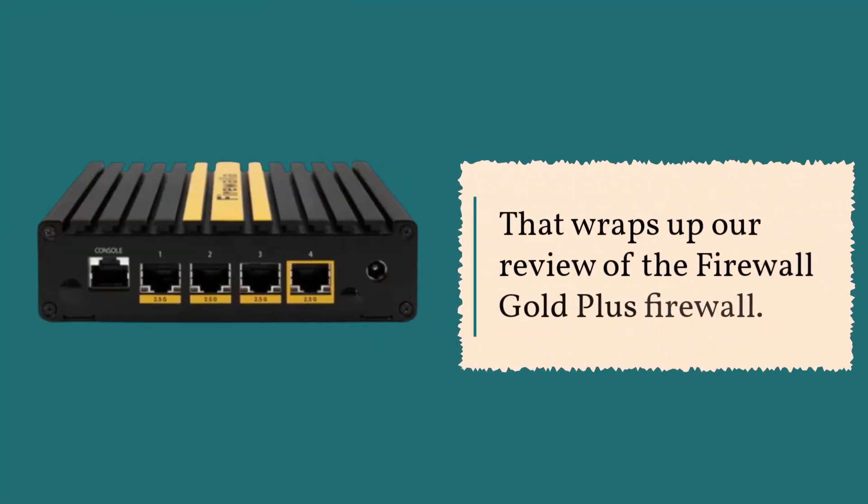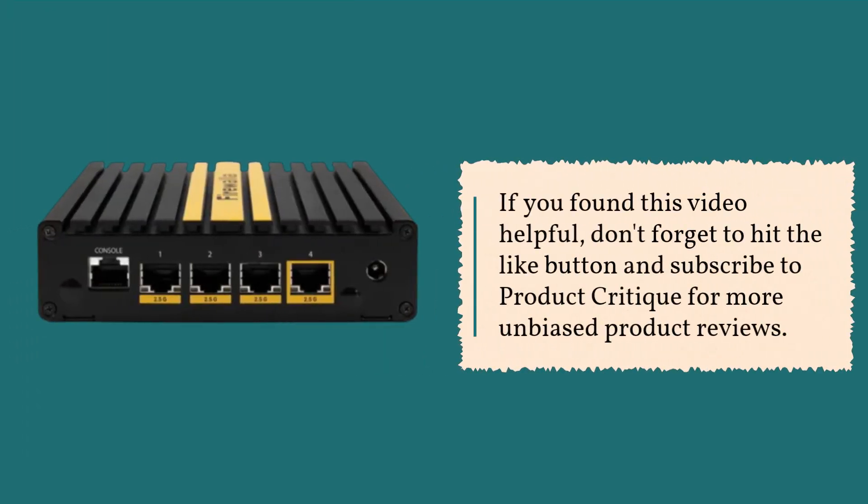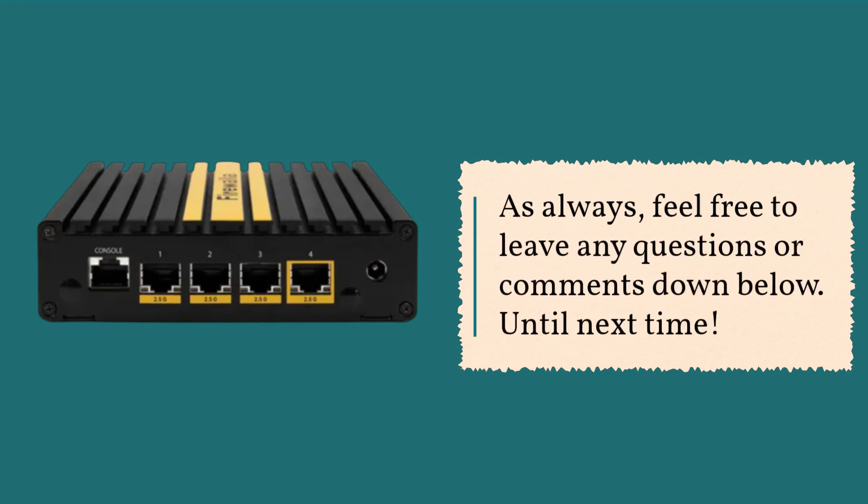That wraps up our review of the Firewall Gold Plus. If you found this video helpful, don't forget to hit the like button and subscribe to Product Critique for more unbiased product reviews. Feel free to leave any questions or comments down below. Until next time!